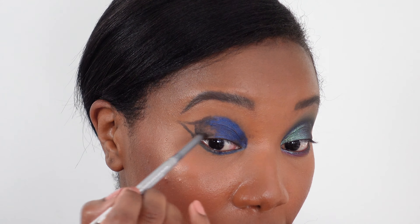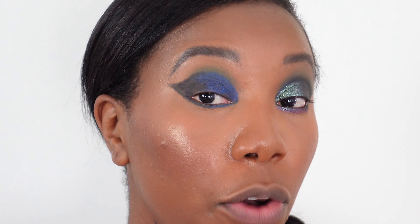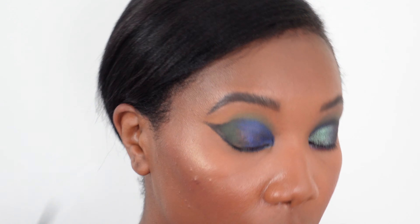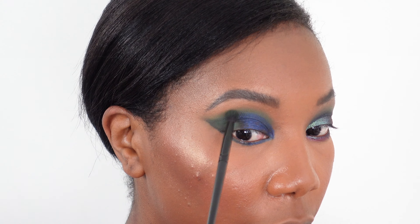Now we're going to do some blending. I'm using a green shade called G Train from the Urban Decay G Train palette to start defining the crease. I'm applying this with a small shader brush, taking it right where that color stops. These pencils are pretty blendable, which is nice — the eyeshadow isn't sticking to the pencil too much. I'm also pressing this into the black, since the black was more of a base just to deepen the green. We're following the shape we created.